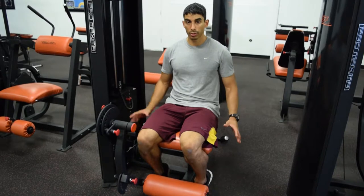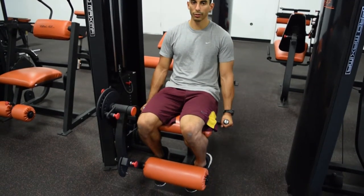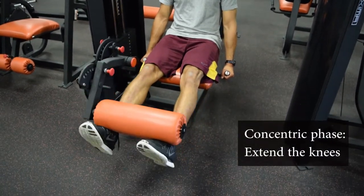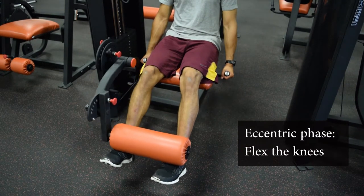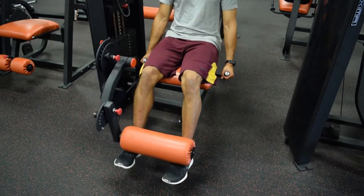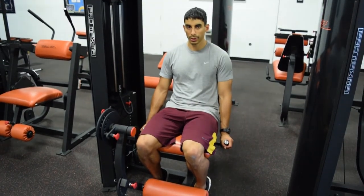The first thing you're going to do is grab the grips on the side to hold yourself down so you're not moving around too much when you perform the exercise. Then you're going to extend at the knee joint, pushing it all the way out to full extension, and then flex back down. And that's the leg extension exercise.